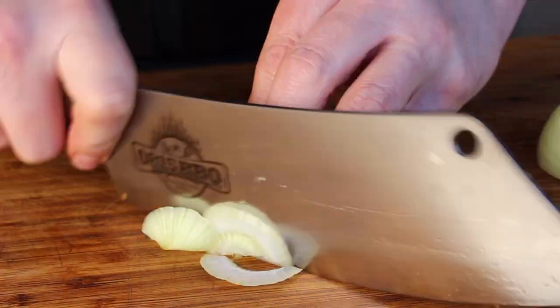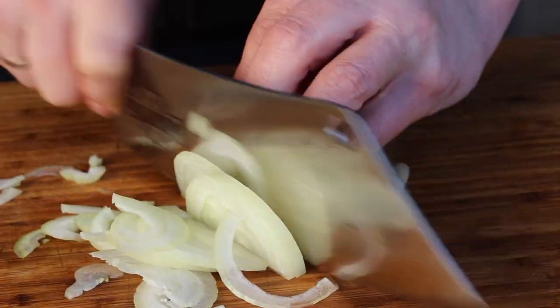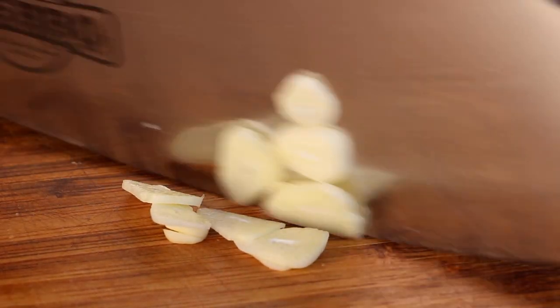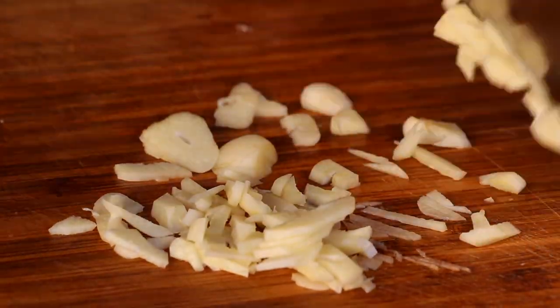Besides that, you will need onions — one yellow onion, peeled, cut in half, and then into rings. And garlic, of course, which is a must-have in most of my recipes.